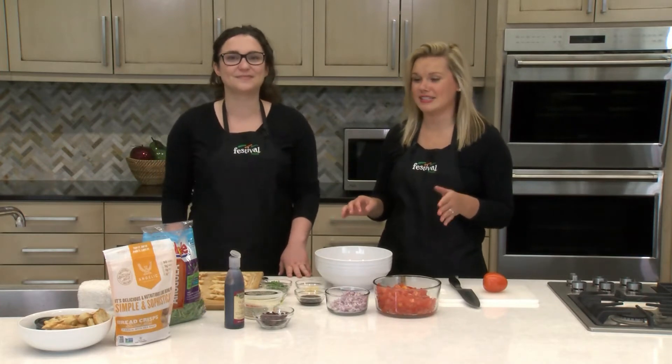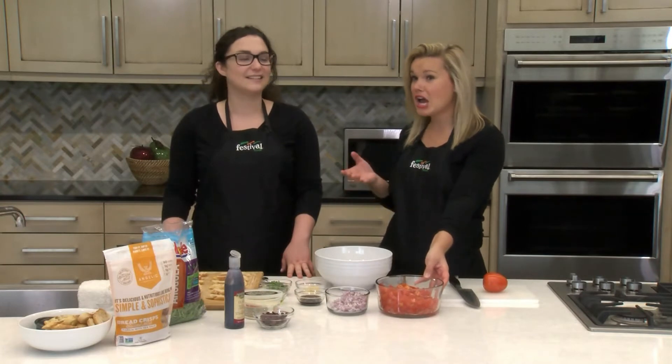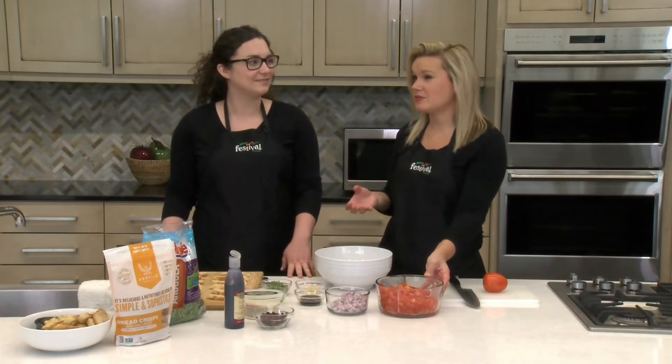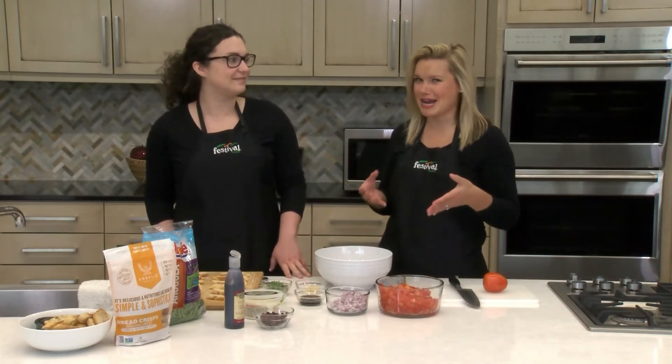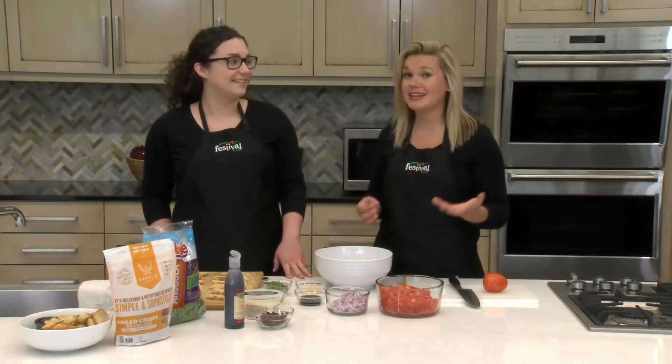Today we're making fresh bruschetta and we love bruschetta because it's just a really easy appetizer or treat for warm weather get-togethers, and it features a lot of fresh garden ingredients — perfect for warmer weather. It features tomatoes, which we're really excited about. One of the things that confuses people about tomatoes is not knowing exactly the right way to cut one, but it's actually really simple.